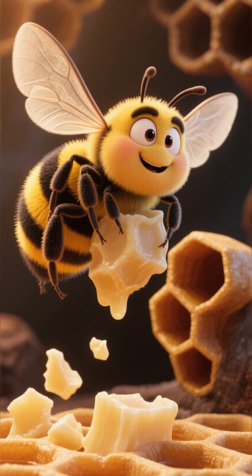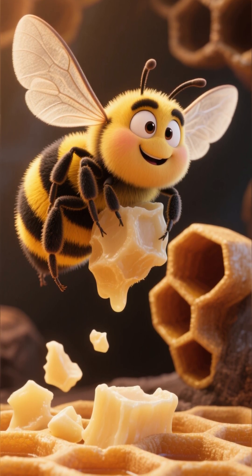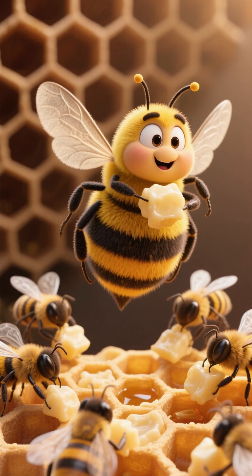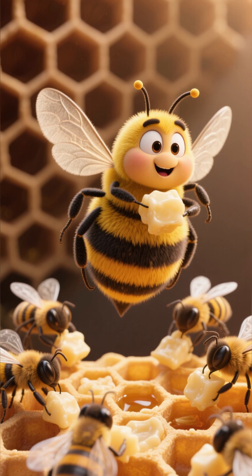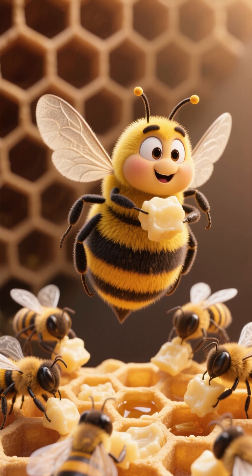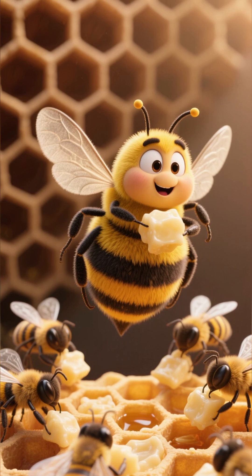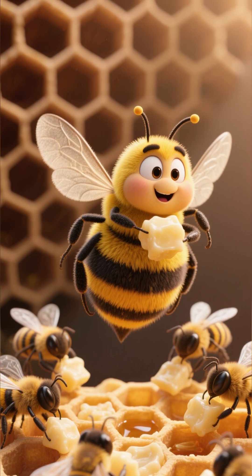Slowly, carefully, her first hexagon was done. Then another and another, with help from her bee friends. Nana finished her very first honeycomb cell. She buzzed in circles and cheered, "I did it! I made my own hive!"